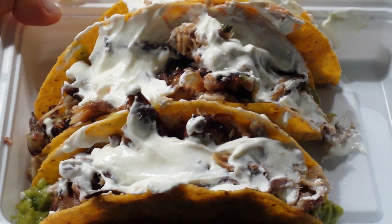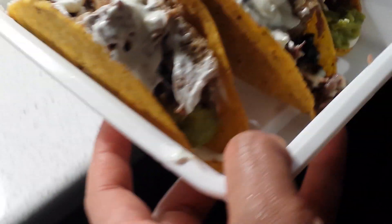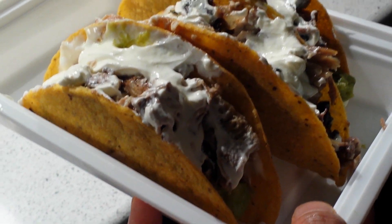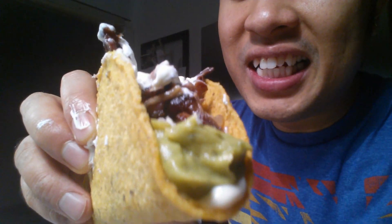Bon appétit, hope you guys like the video. Looks kind of good, can't wait to eat. Our pork — that little pig's head — I made a taco with guacamole, brie cheese, sour cream, pig tongue, pig cheek, pig eyes, pig ears, pig snout, the roof of it — and bam.